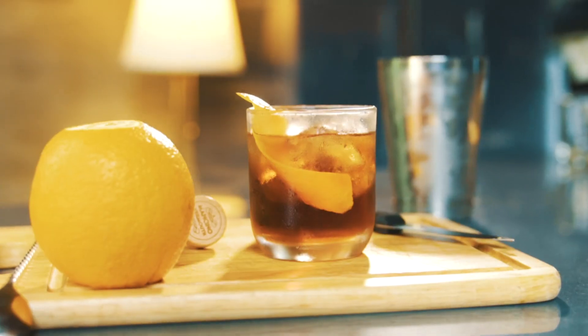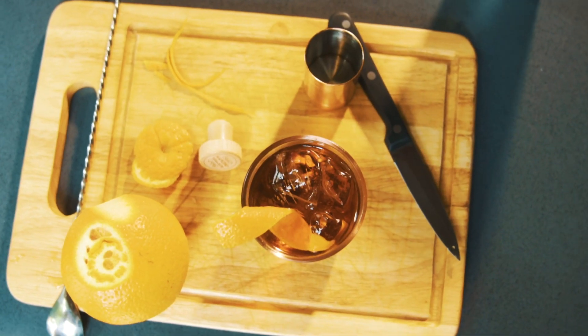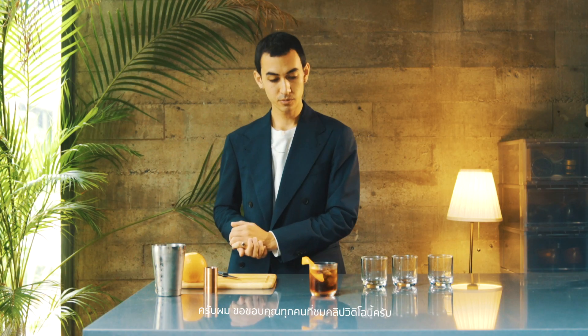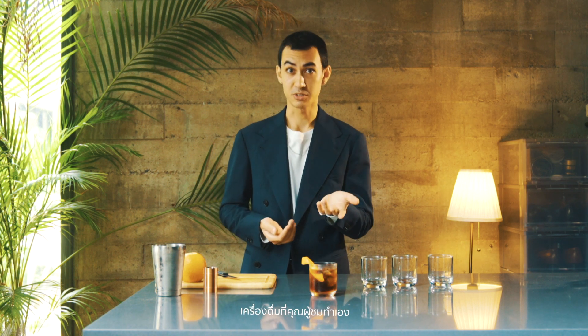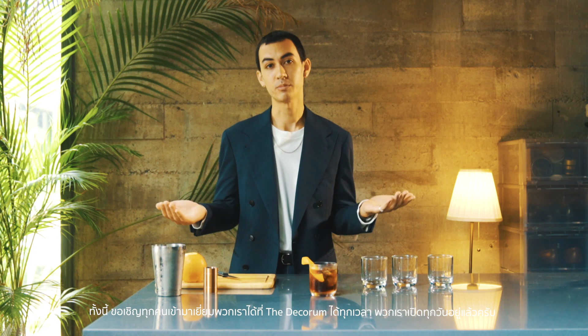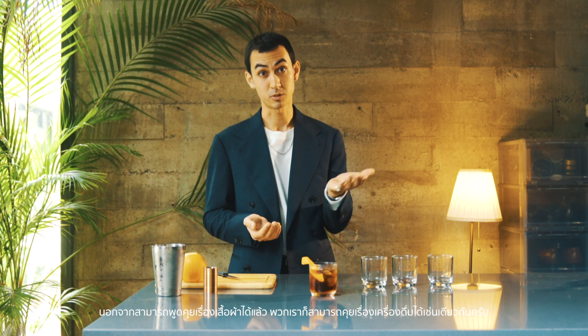And there you go — that's a Boulevardier. Thank you for watching. I hope you enjoy your drink, your own drink that you're gonna make by yourself now. You're welcome at The Decorum anytime — we're open every day. And instead of talking about garments, we can talk about drinks as well. We have a little selection — but don't tell anyone. See you guys soon, bye!